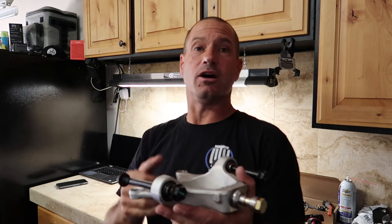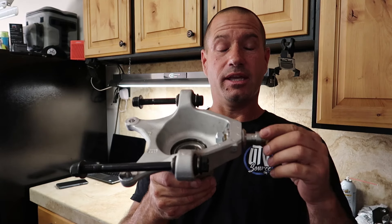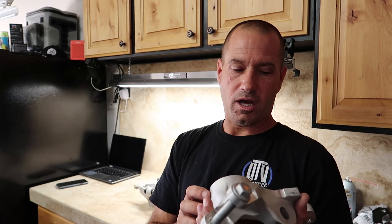We already went over the tow link support kit TLS from Shock Therapy that you can get on YouTube Source. We did the install for you to show you how easy it is, how soft the hubs are, and why you need this kit. So since we're talking about hubs and we've got them apart, this is the front hub off the Can-Am X3 RS.